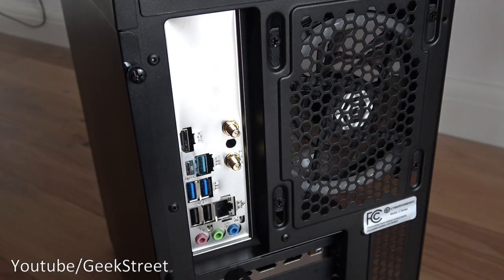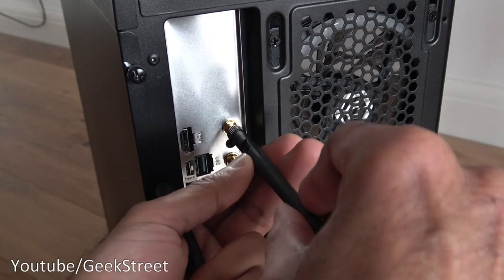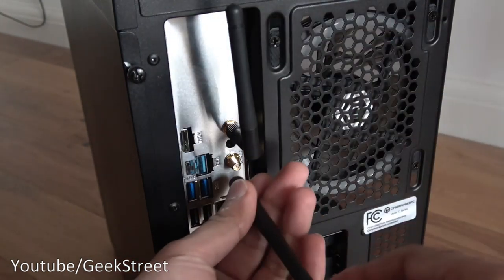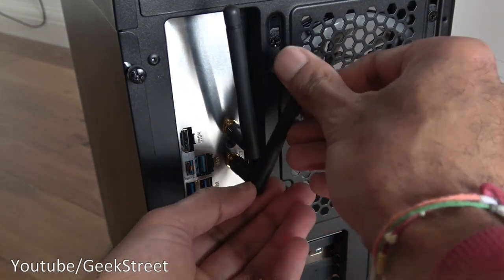If you're planning to use Wi-Fi with this PC you can just connect the Wi-Fi antennas — they screw straight on, and then you can adjust them into the position you want. Same with the second one, and there you go.